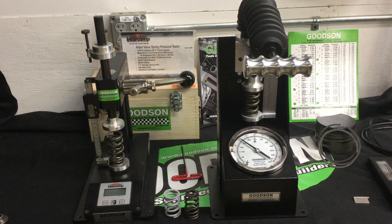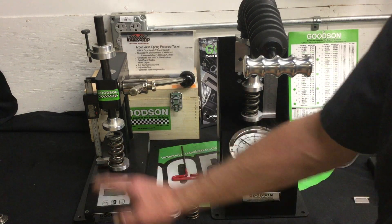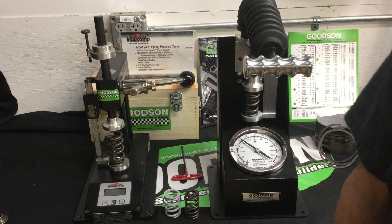We did a lot of encouraging of them to make an arbor press style of valve spring tester, and this one is completely digital at 1,500 pounds, with vertical scales in one-thousandths of an inch.